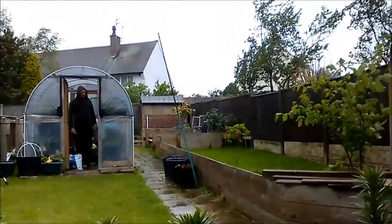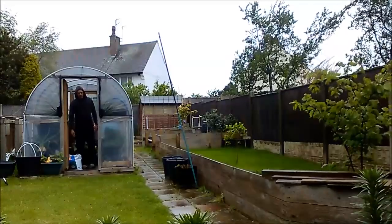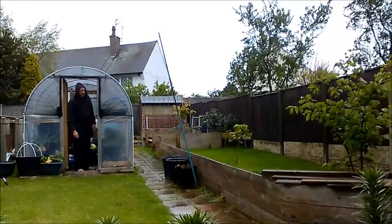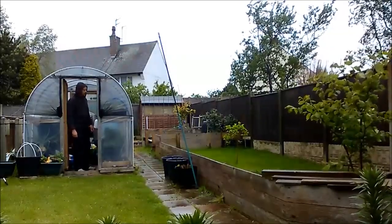Hi everybody, it's the 27th of April. I was going to do a garden update but as you can see the good old British weather's returned. It's raining so there'll be no gardening today, just a bit of seed sowing.